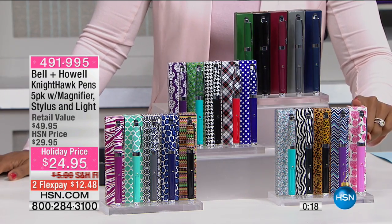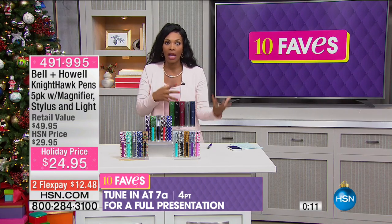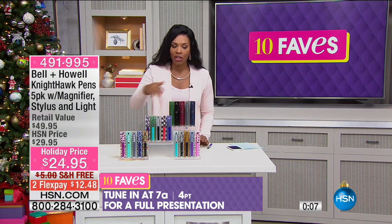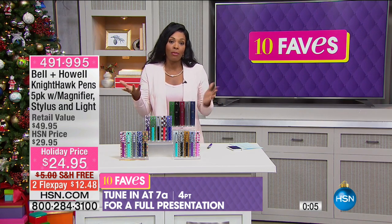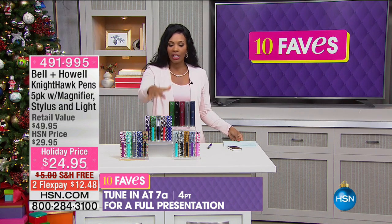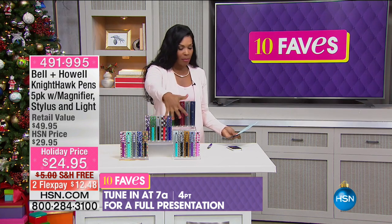You don't even need to wrap it. Even though these make great gifts, you don't have to worry about what holiday they celebrate — no worries, because these are just beautifully packaged as they are. You can choose to wrap them or not. You're getting five of them — the men's colors, the classics, the wild prints, or the modern prints.